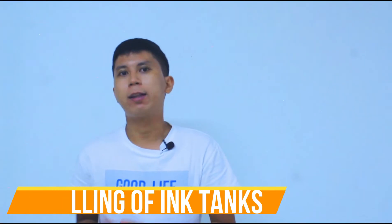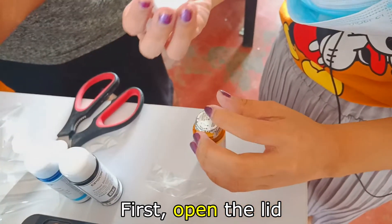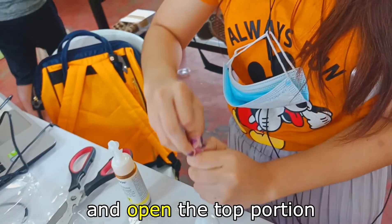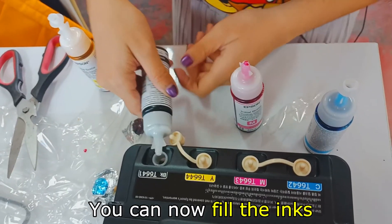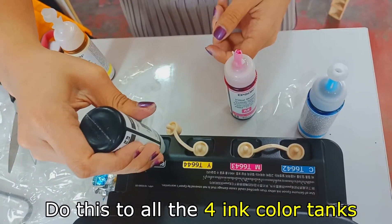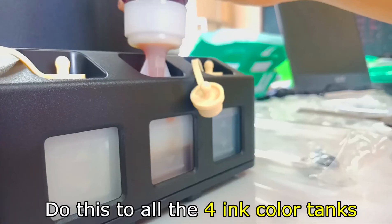Step two: Filling of ink tanks. First, open the lid and remove the seal. Put back the lid to the bottle and open the top portion. You can now fill the inks to the ink tanks. Do this to all four ink color tanks.